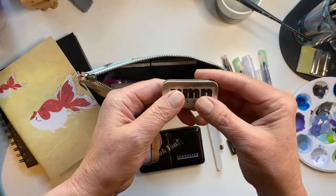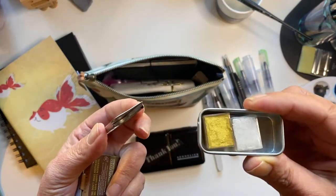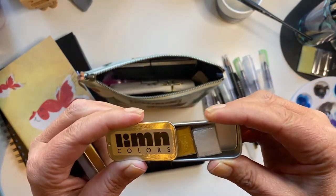I also got a couple of other watercolor sets — this one from an art supplies store in San Francisco: a bright gold and a pearly silver.